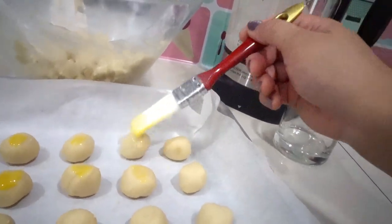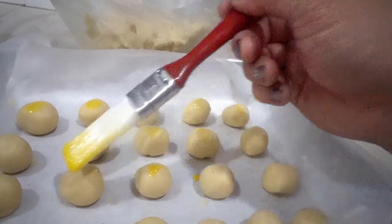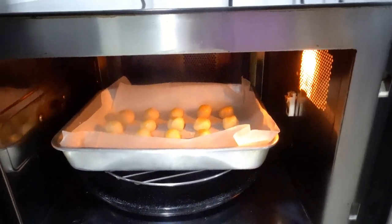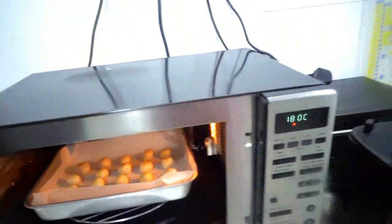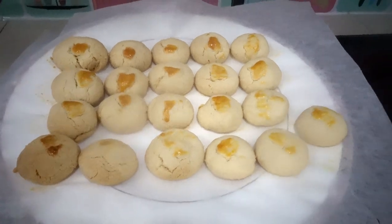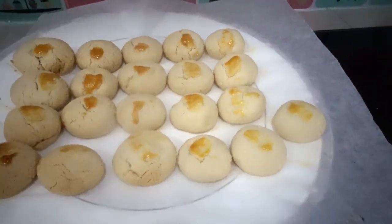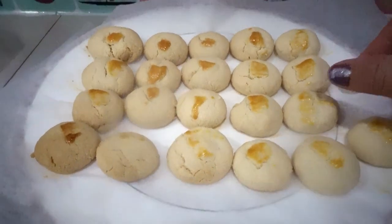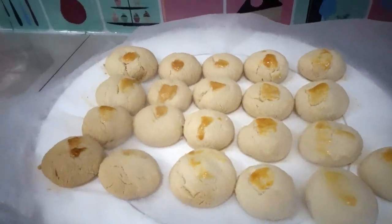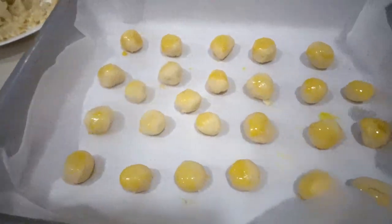Let's brush them. They're ready to bake again. And here is our first batch of our traditional Chinese peanut cookies — it's here, perfect! But they're bigger in size — never mind, it's the first time. And here's our second batch — smaller size.